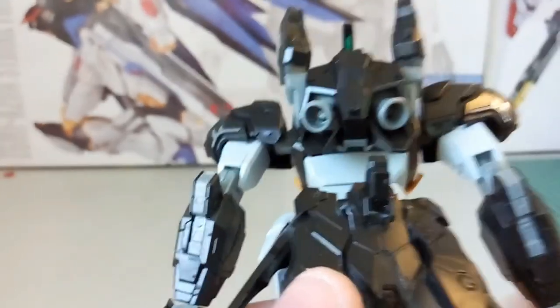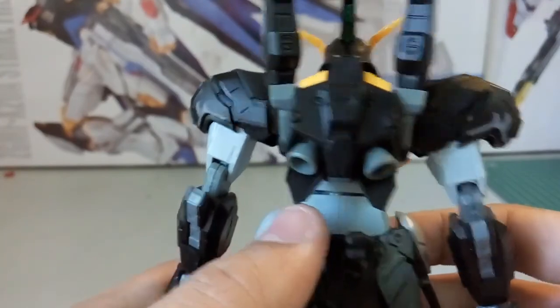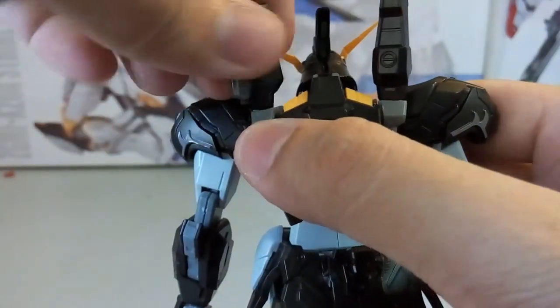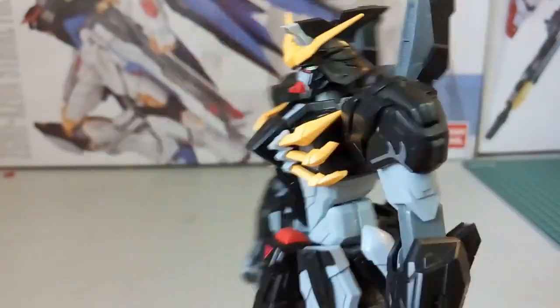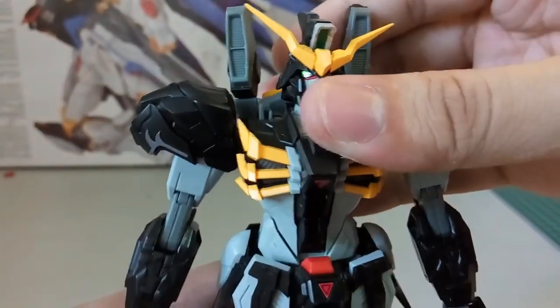Here you can see the thrusters over here at the back. This part here you can rotate all the way to the front, so basically that's the top half of the body done.